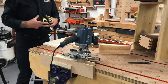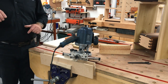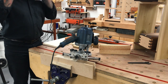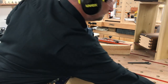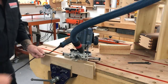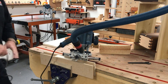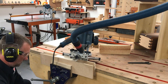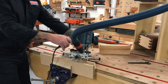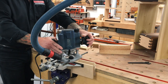I'll get my eyes and ears on — thanks Ben. Extraction on, power on — and I'm literally just pulling through.